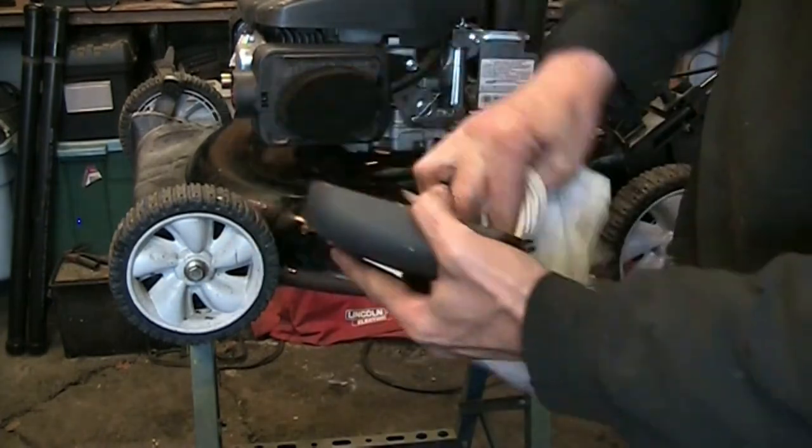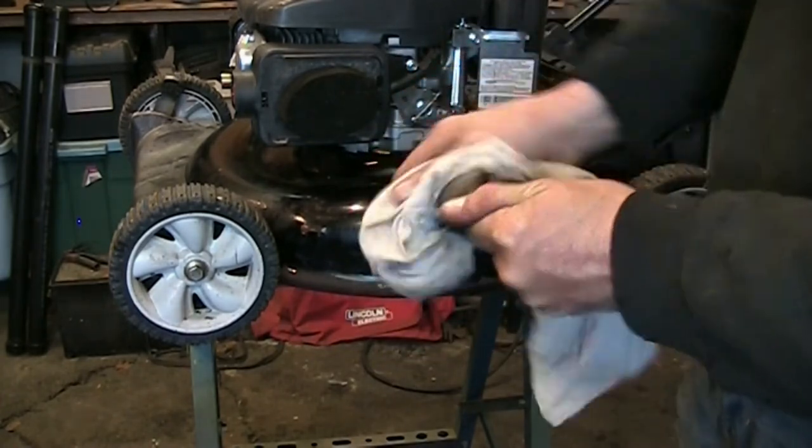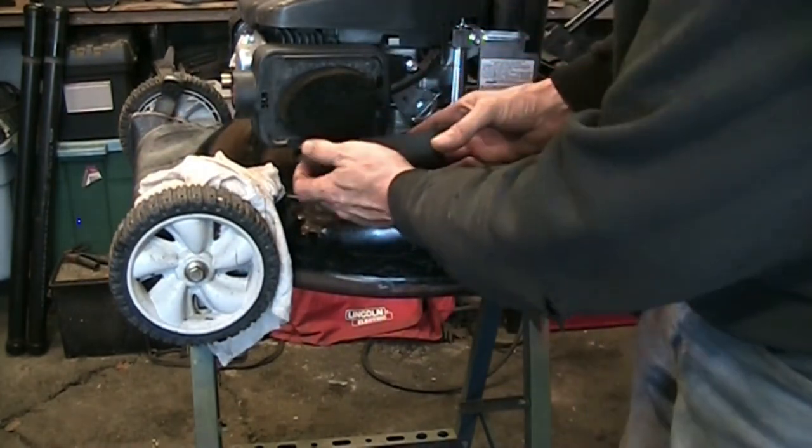That's nice and even, looks pretty good. I'll give the inside of this filter cover a little wipe. I'm going to wash this all down again anyway.